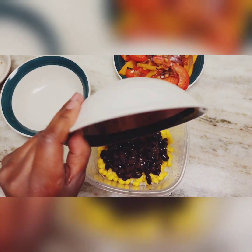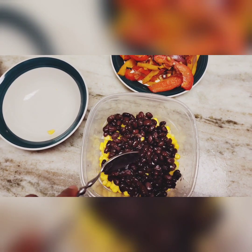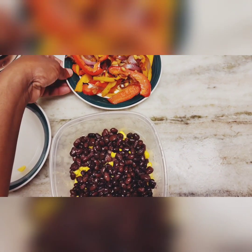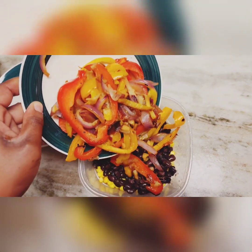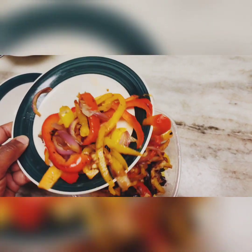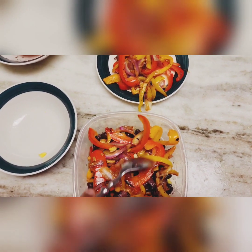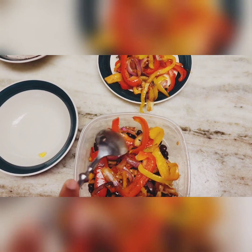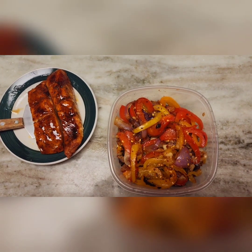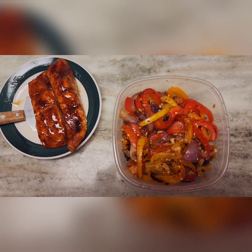The next ingredient is our black beans — we'll pour those in, about a half cup, and we definitely want to keep some of that juice. Then we've got our mixed vegetables and pour some in — I like a lot of vegetables. To make mine a little spicy, I just added a few crushed red peppers; feel free to leave that off if you don't like spicy.